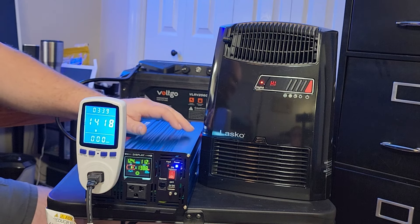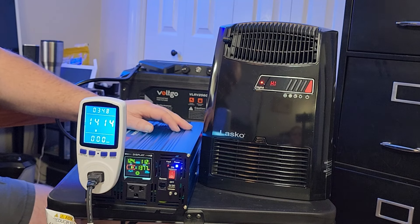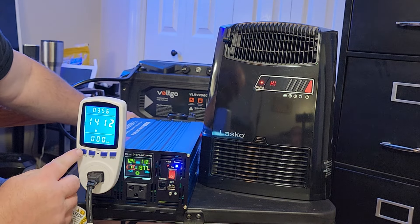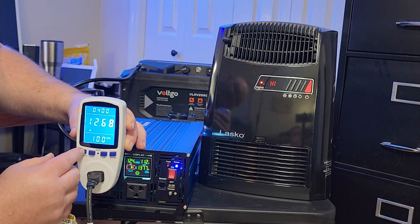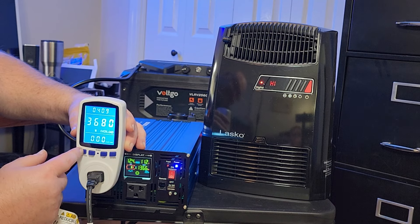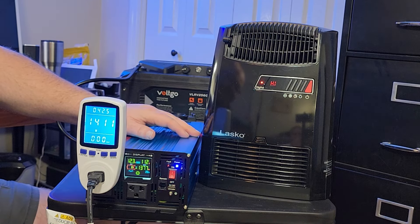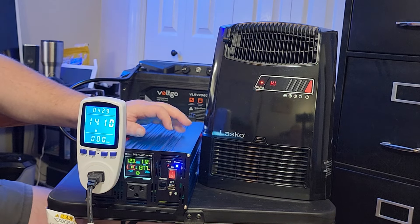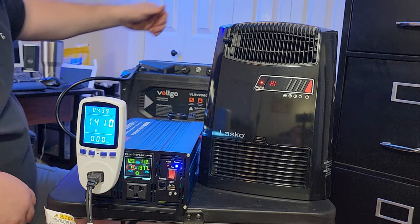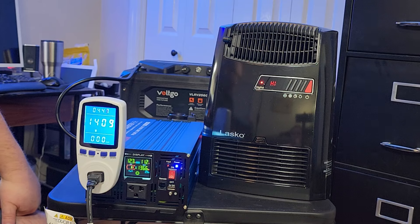I didn't get a chance to catch the surge watts, but there's a function on the wattmeter that shows the highest wattage. Right now it's at 1,412, but the highest it surged to was 1,527 watts. Now that it's stabilized it's at about 1,410. We're going to check if these cables are getting hot — they don't feel hot yet. We're only running 1,400 watts, so we're going to find something and kick it up a few hundred more watts and see what happens.